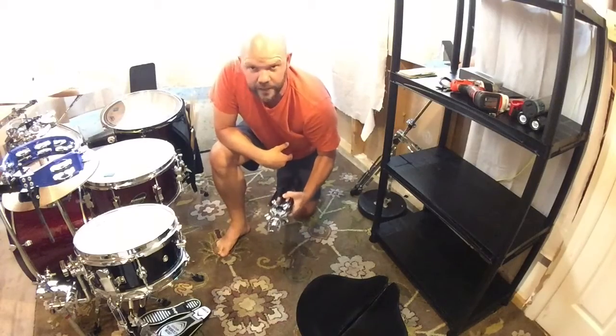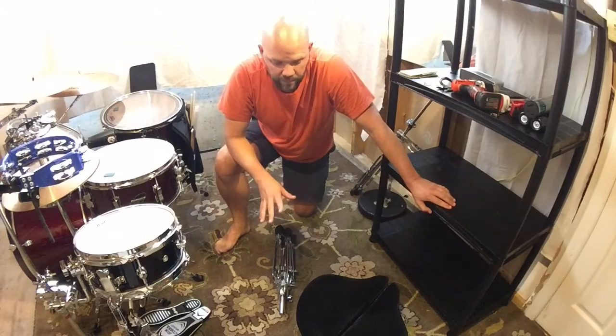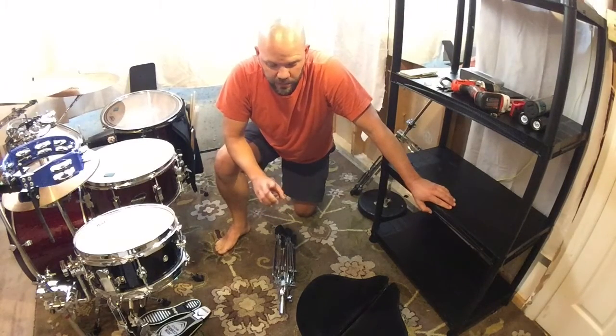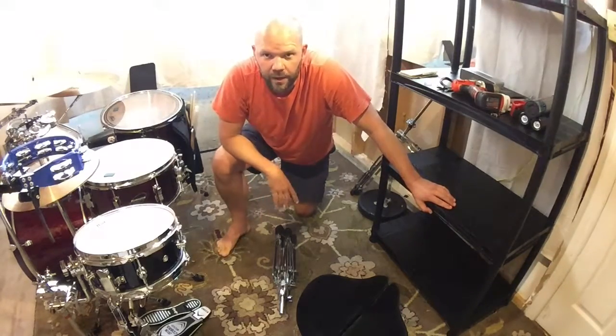It's got some weight to it. I plan on having this throne forever — you can't go wrong with it. If you're having back problems, this is the throne to get. I was really sore and this will really get you playing more. Hope you like it. Rock on.